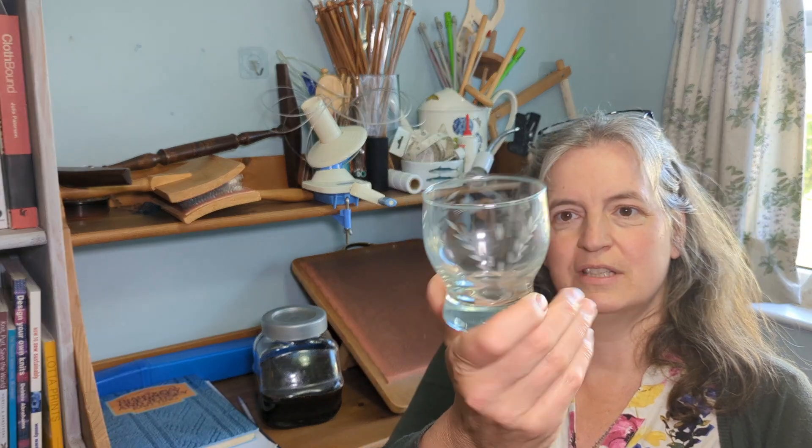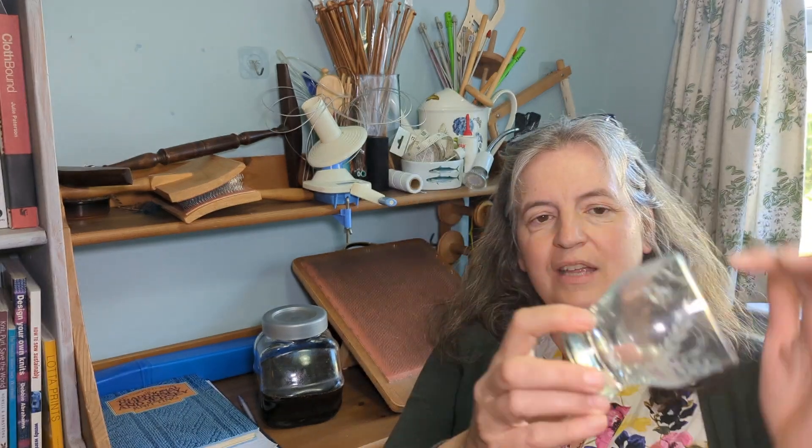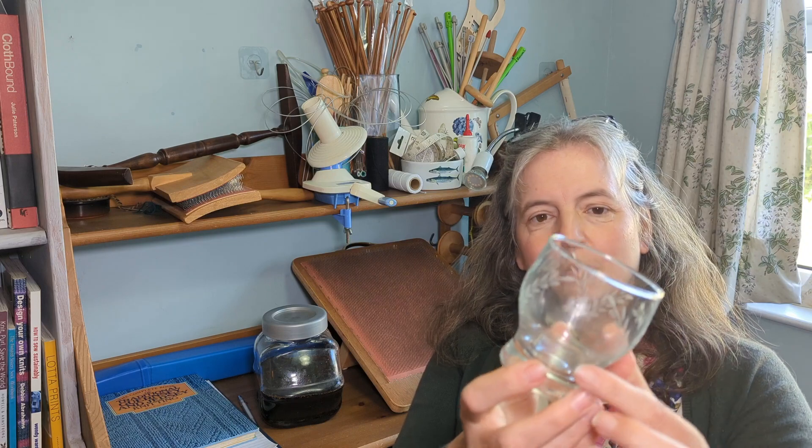What we actually came home with from the charity shop was a set of really cute little water glasses — they've got little engraved flowers on them and they're going to be perfect for when we've got family visitors coming in a few weeks time.